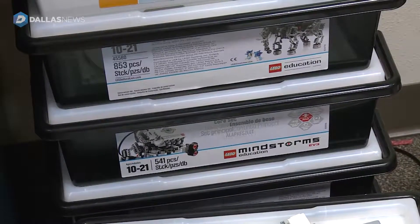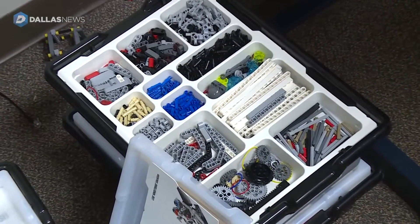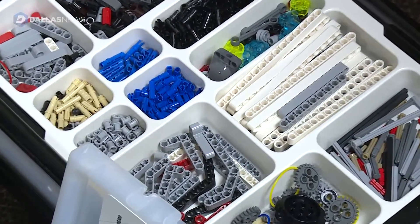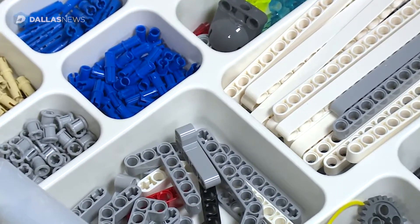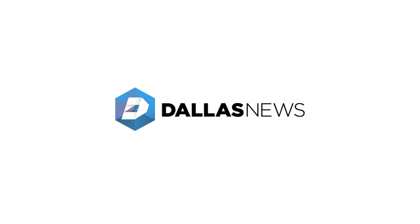We have the LEGO Mindstorms kits. We started off with the NXT kits — we were a little bit behind the curve — but then we also upgraded to the EV3 kits, which is kind of the modern standard right now. That's what they're using for their robot. Our team is going to the state competitions sometime later in the spring, and I've got high hopes.